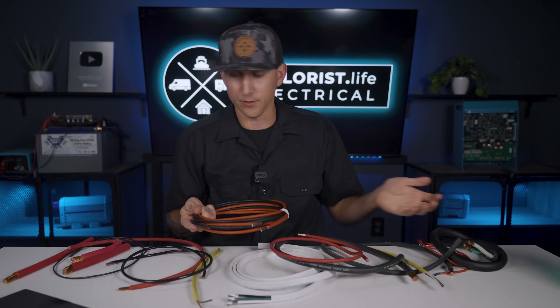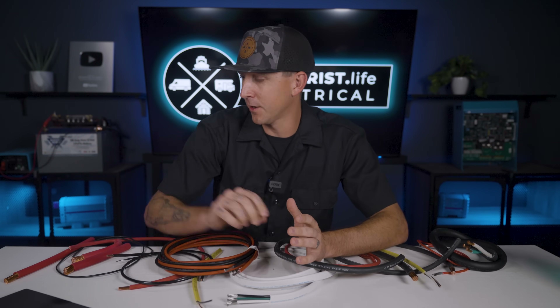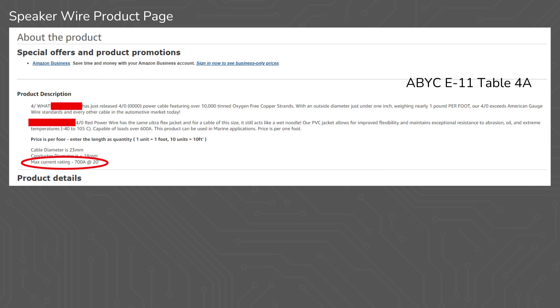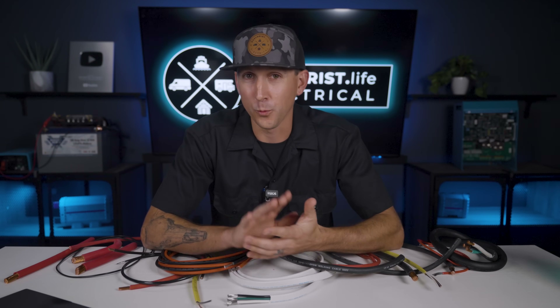Some other wires are rated for direct burial underground. Now speaker wire isn't really rated to carry amps — it's based largely on the ohms of the speaker and shouldn't really be used to wire off-grid electrical components together. I've actually stumbled across some 4-aught speaker wire on Amazon claiming to be for 700 amps, which is nearly double what is allowed per the American Boat and Yacht Council. So I'm just wary of speaker wire for non-speaker applications.